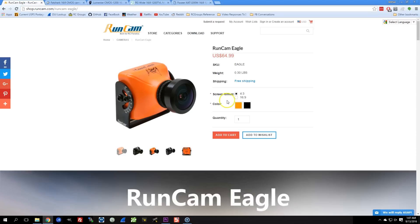One reason it's interesting is it comes in either 4:3 or 16:9 aspect ratio. So if you fly a set of goggles or a screen that has a 16:9 aspect ratio, this camera may be a choice for you. And I was going to start this review by saying that there aren't very many 16:9 cameras out there to choose from.